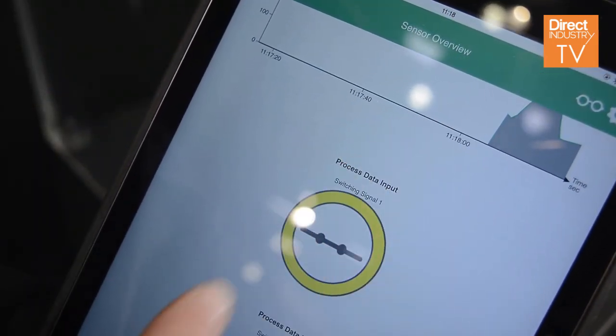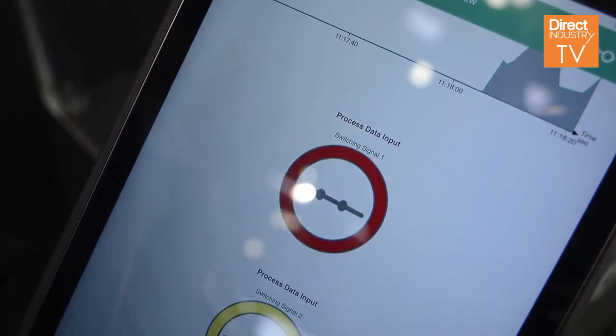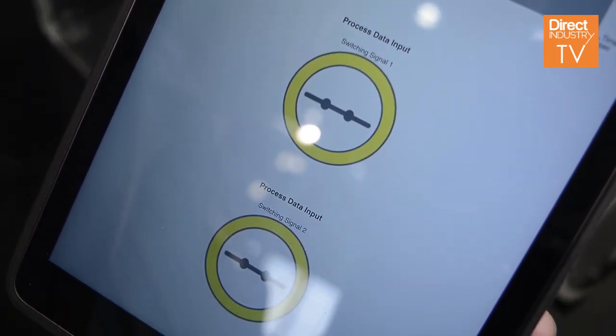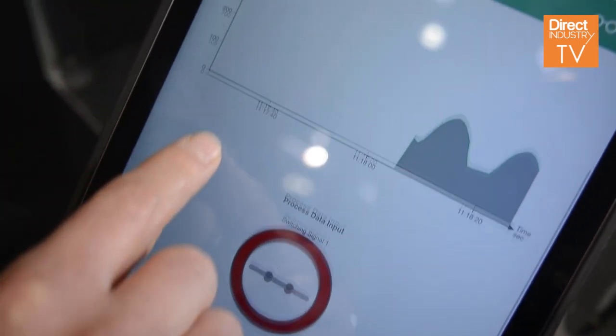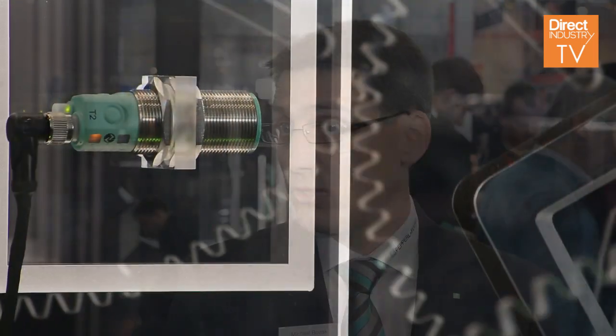If you see maybe a problem in your machine because of some mechanical frictions, in this situation you often have to readjust the working windows of the sensor, and now you can do this quite easily via your tablet or smartphone.